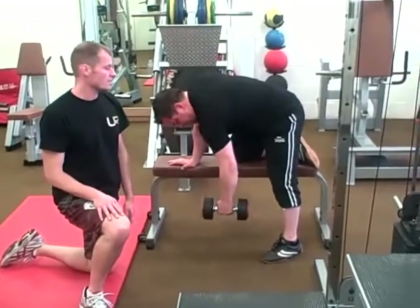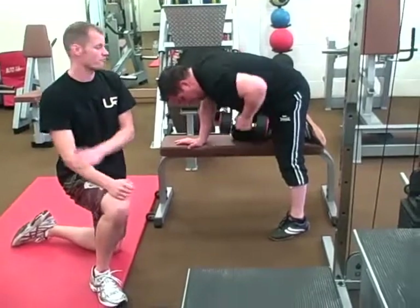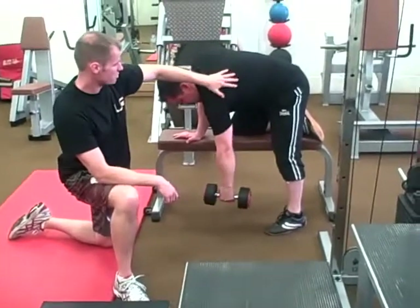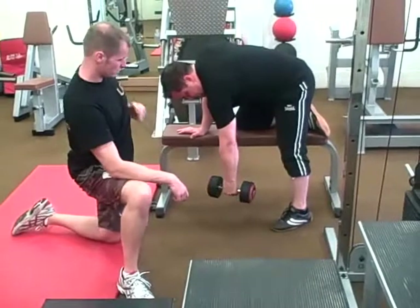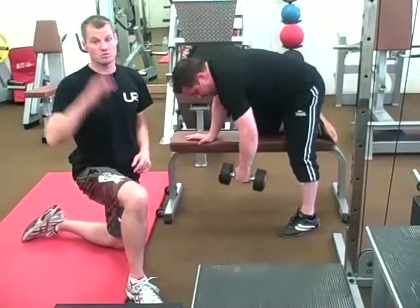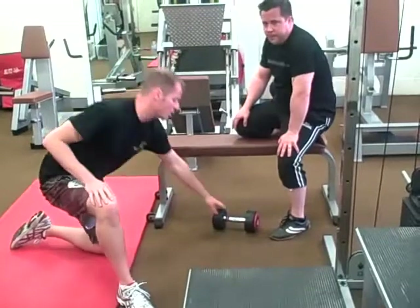The next exercise is a bent-over row, which works the back and the muscles in the front of the arm. John pulls up, lets his arms straighten, feels a slight stretch of the shoulder, then pulls himself back up. You can come slightly higher at the top to level the shoulders off. At the moment John's demonstrating this with dumbbells, which you can use perfectly well in a gym or fitness studio.